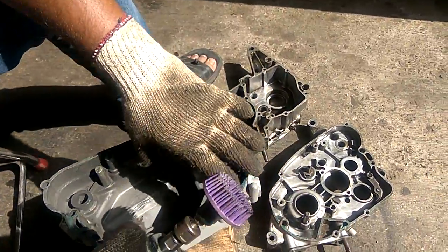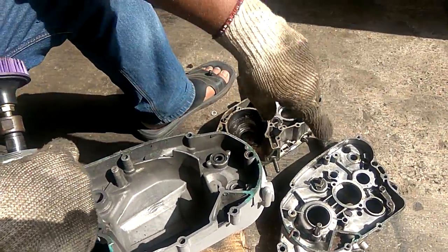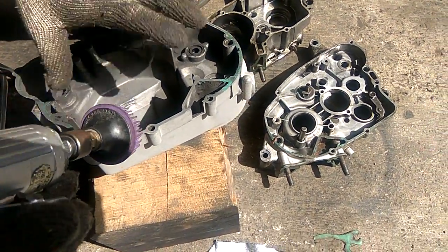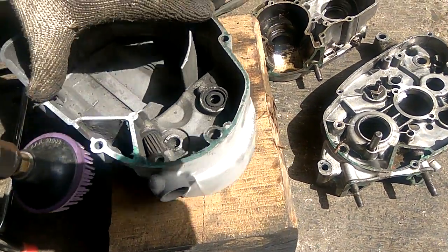This wheel is for the hard surface, and that yellow wheel is basically for the surface which is almost clean. You can see it on the crankcase. Now this is the crankcase cover, or your clutch casing — I am going to remove the whole packing from it.